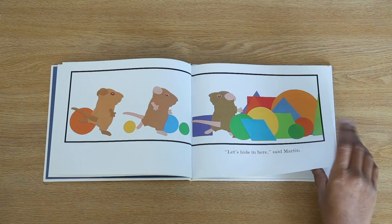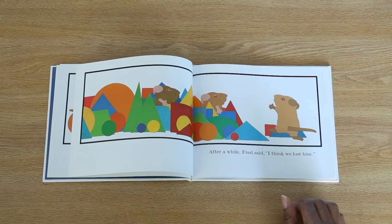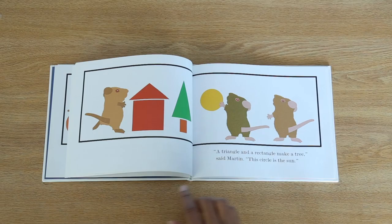Let's hide in here, said Martin. After a while, Fred said, I think we lost. Look, we've been hiding in shapes, said Violet. We can make things with them. Here's a square. A triangle on top makes it a perfect house for a little mouse. A triangle and a rectangle make a tree, said Martin. This circle is the sun.